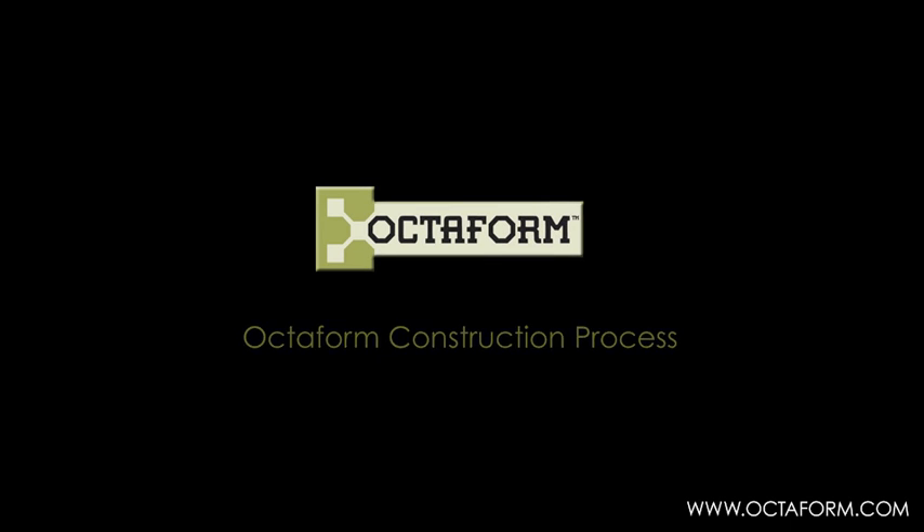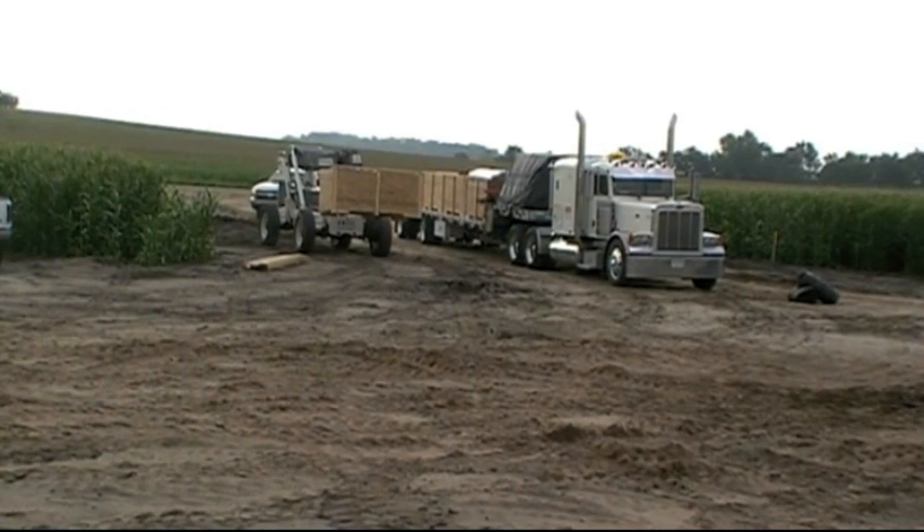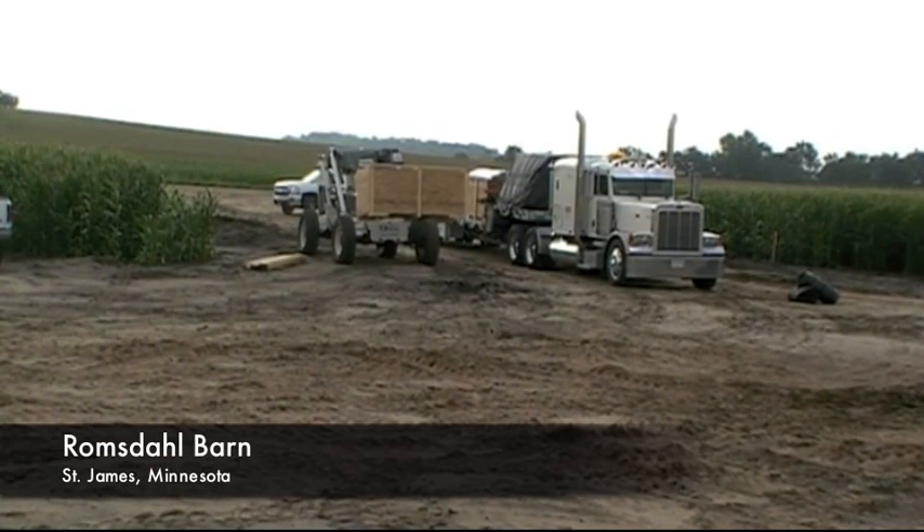Welcome to the world of OctoForm. The following video will take you through a step-by-step process of a basic OctoForm installation.